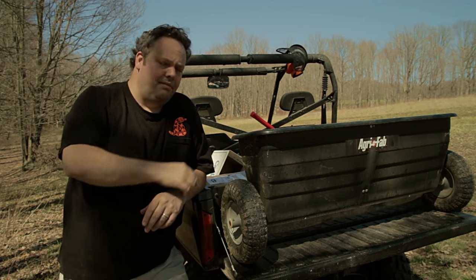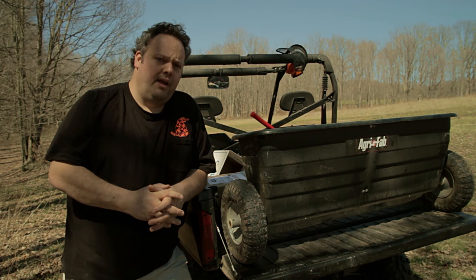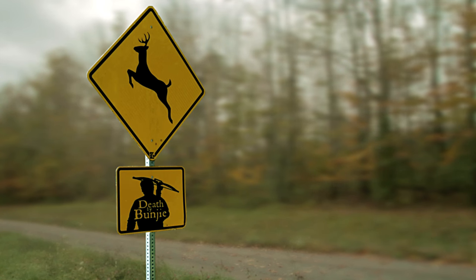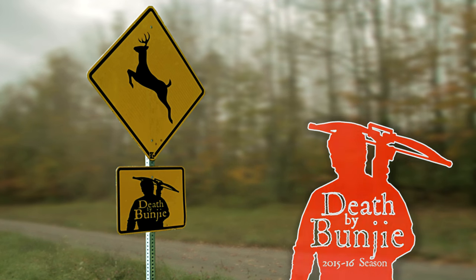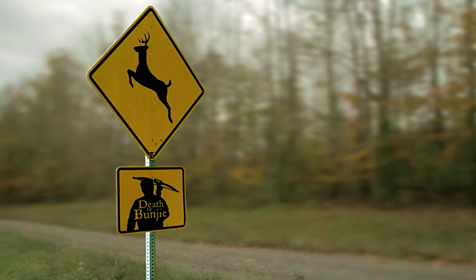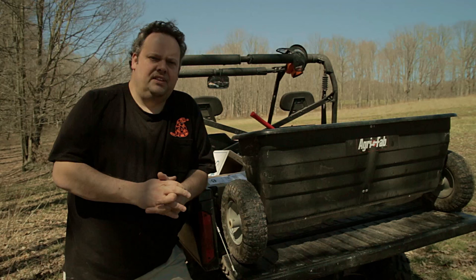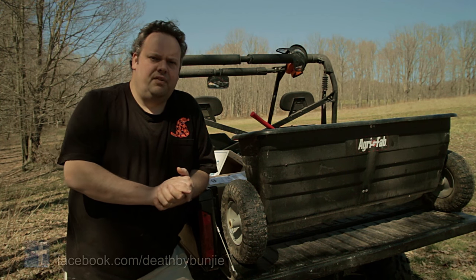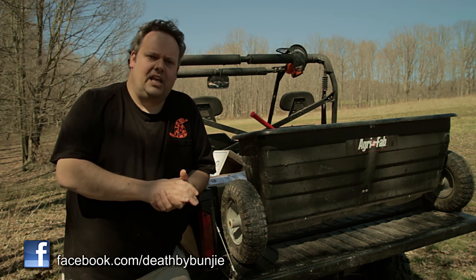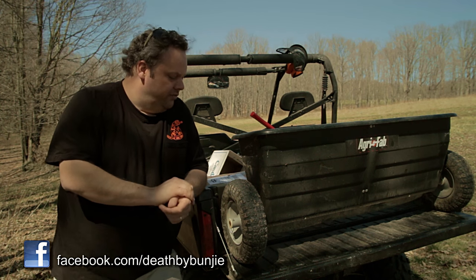A review of my 175 pound AgriFab spreader - that's this episode of Death by Bungie. A couple people hit me up on YouTube asking about the spreader I'm using for spreading lime on the food plots and all that good stuff. Somebody asked the same question on the Facebook page as well, and for that reason I'm going to do a quick video on it - a review of my AgriFab spreader.